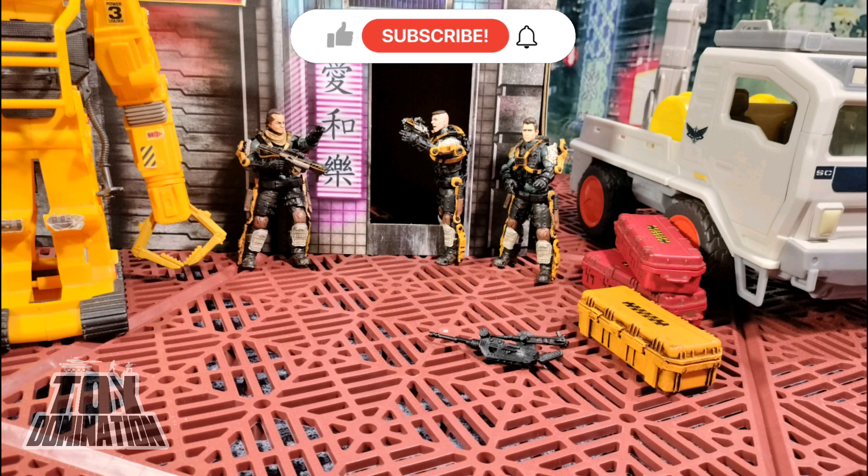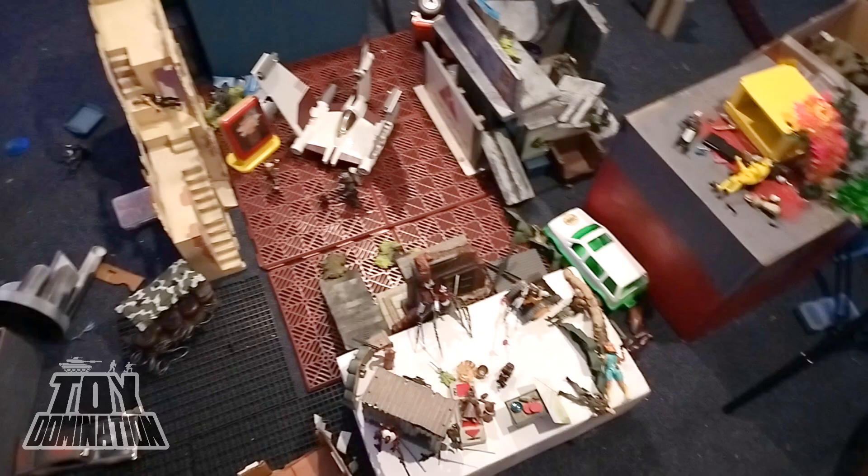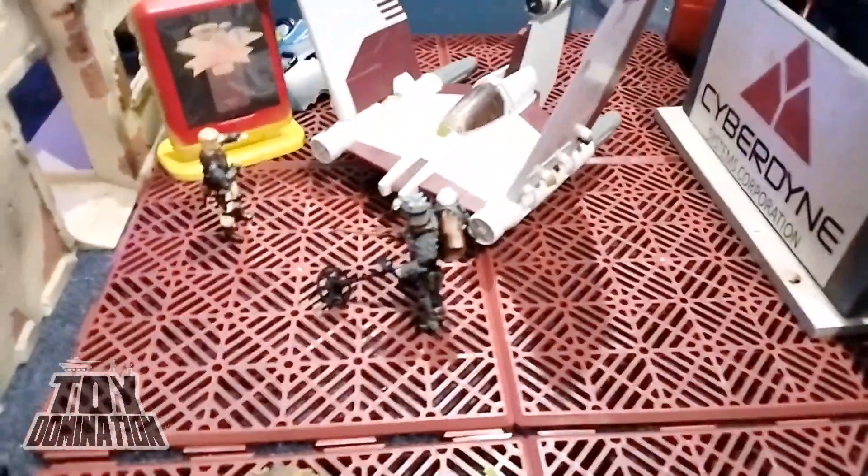Not to sound like a needy Ned, but we're a small channel and if you could like and share this video, it helps so much. The boys used them to make a 1:18 scale landing platform in our wasteland city. I think it looked really cool.